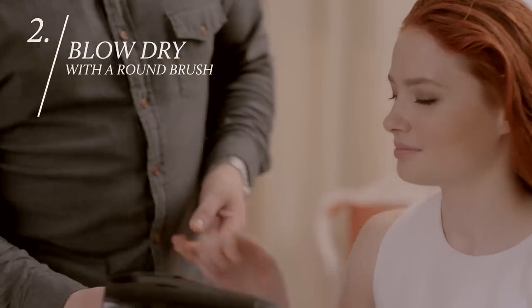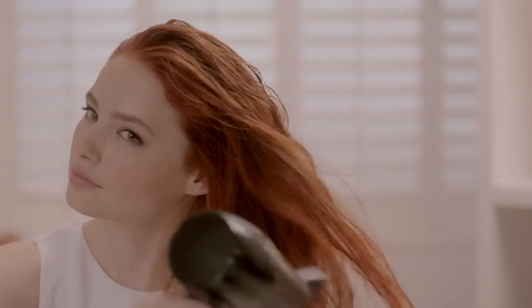Now we're going to start drying. Take medium-sized sections of hair, then dry each section horizontally.